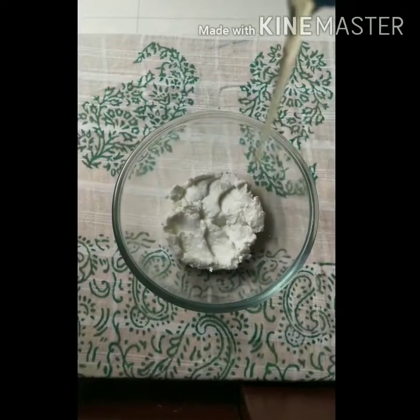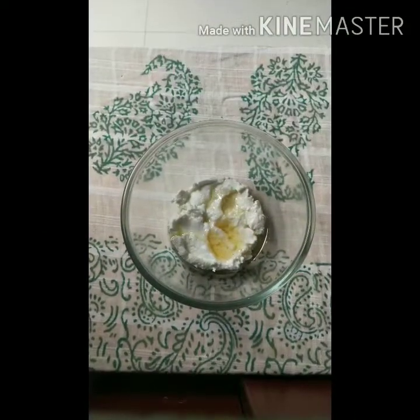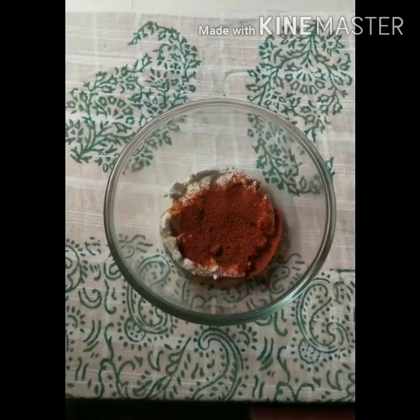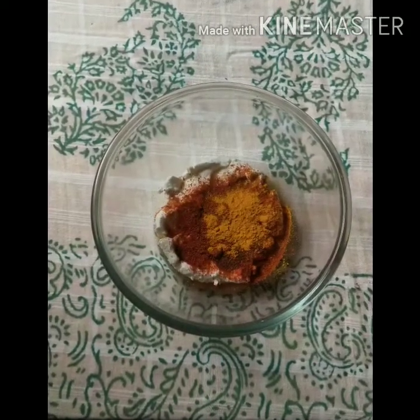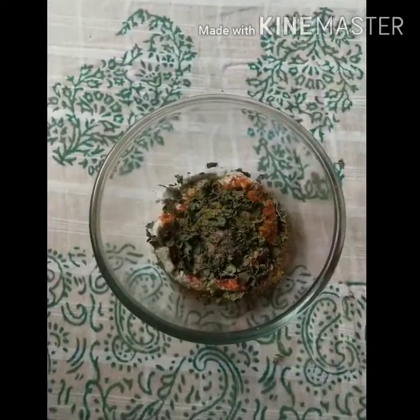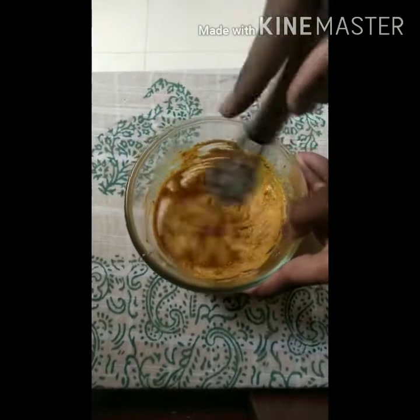For the second marination, take half a cup of hung curd in a bowl. Add two tablespoons of mustard oil into the hung curd, three-fourths teaspoon of red chili powder, one-fourth teaspoon of turmeric powder, half a teaspoon of coriander powder, one teaspoon of kasuri methi, and salt to taste. Whisk it well until light and creamy.